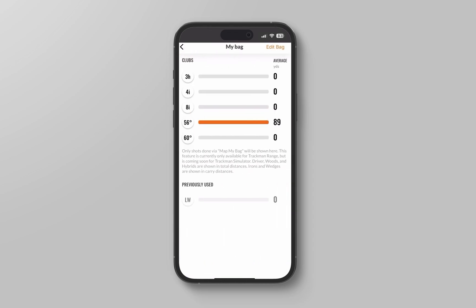It is important to note that the distance will be based on sea level, so if you are hitting at an altitude of 1,500 feet, the number will show lower in the app. If you have any questions, feel free to reach out to Trackman Support.